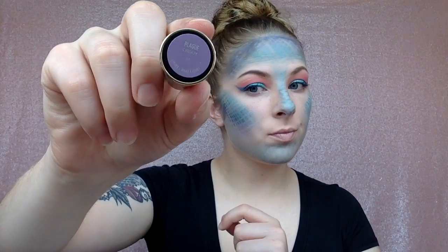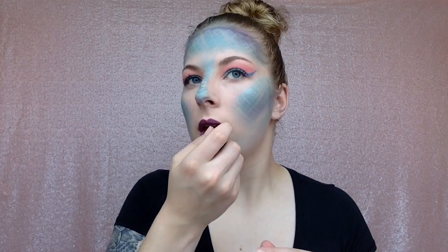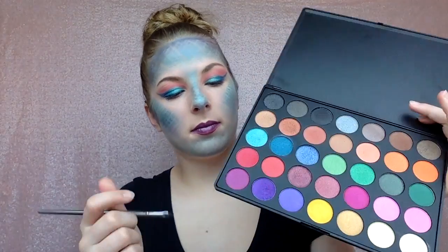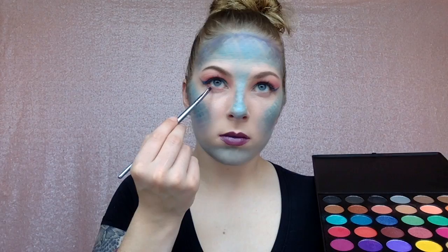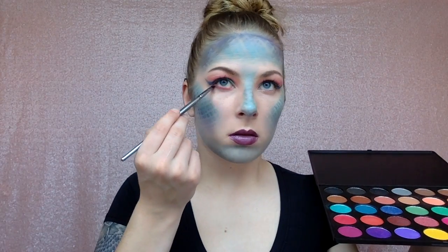Now I'm taking Urban Decay in the shade Plague and putting that on my lips — it's a really pretty purple shade and this look definitely called for a purple lip, but you can choose any color. Then I'm taking a liner brush and going back in with that pinky-red shade, putting it under my bottom lashes and smudging it out with a brush.